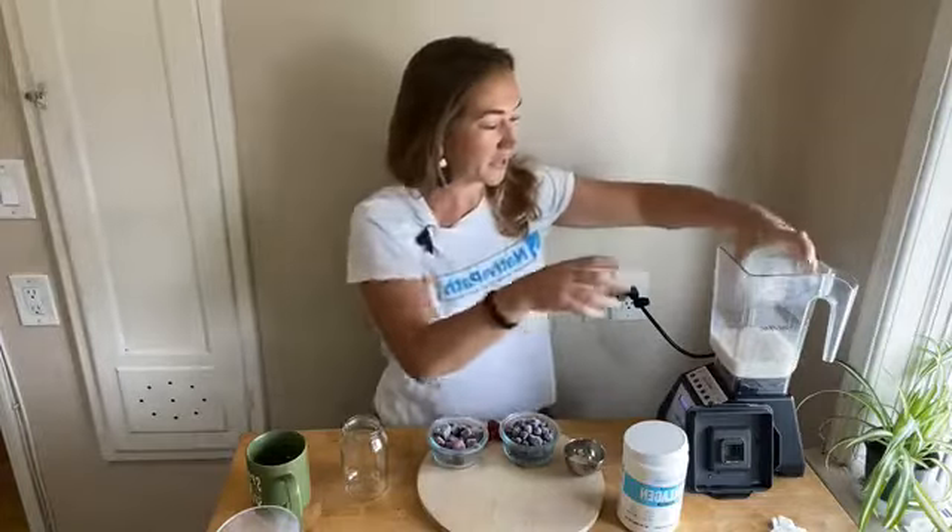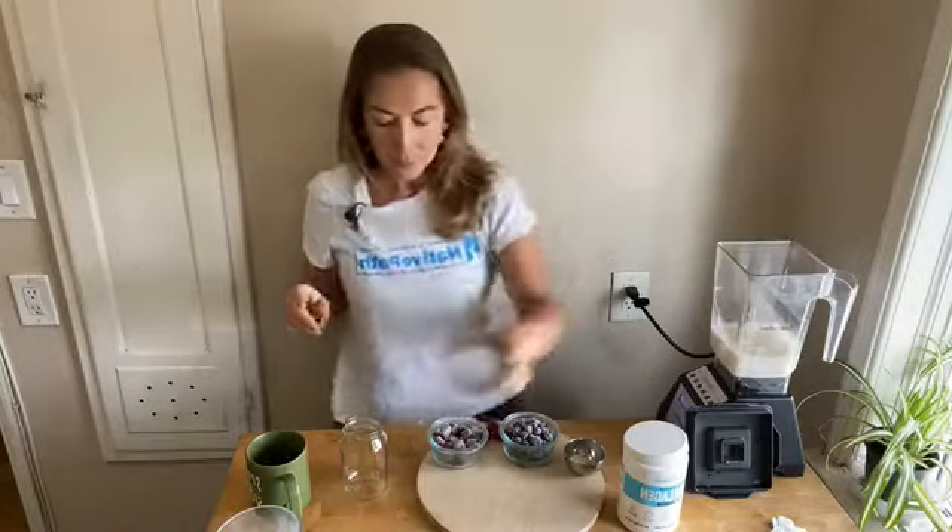You guys know me — I love ice in my smoothies, it makes it really delicious. Hi Sherry, thank you so much for joining! We're making a berry beet collagen smoothie. Go ahead and add your ice into your blender.